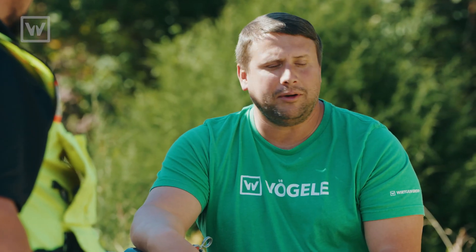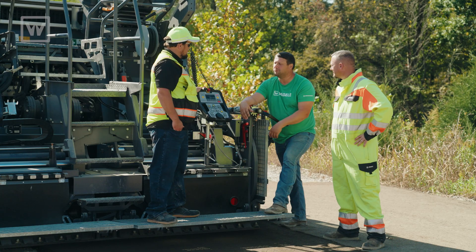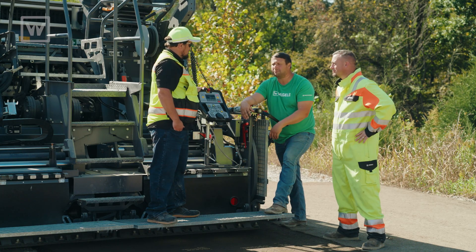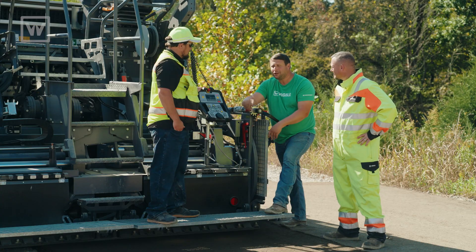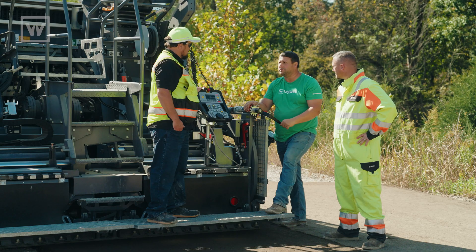Thanks Donnie for coming out here and trying to learn more about your machine and trying to do different things like this half pass. The line's a little wavy — a little seasick — but you got better as you got further along in the pass, and that's what we want. We want you to get better as you use the machine, because if you don't use it, you lose it.